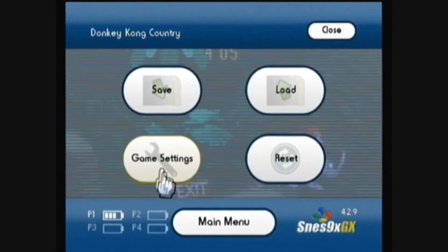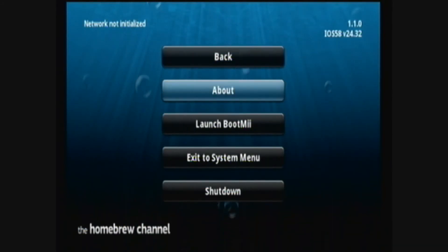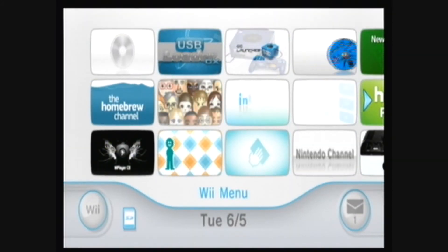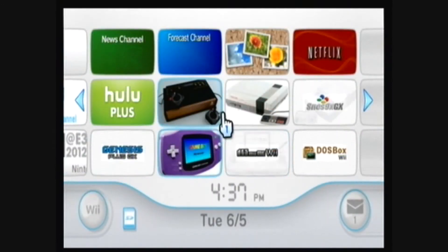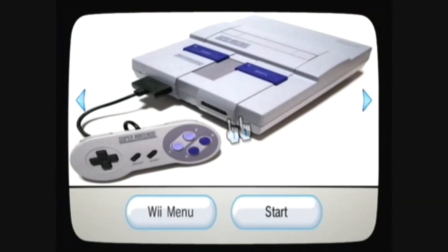Press home and exit to the system menu. You can also download the custom channel or forwarder that I've created and install it using Multi-Mod Manager or WAD Manager.